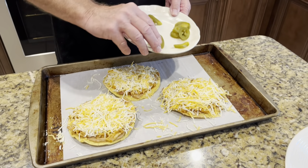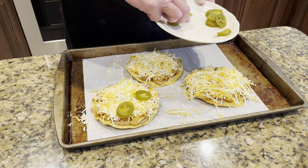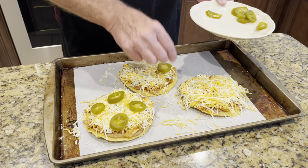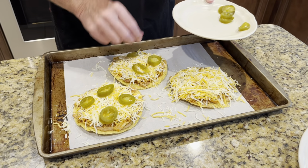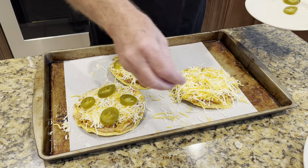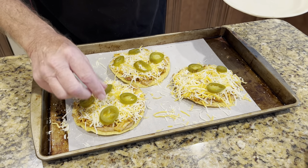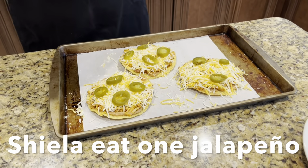Now we've got our jalapeños — we're going to put these on there, one on each corner. When we come back, we're going to put them in the broiler until the cheese is melted, then we'll come back with the pizza cutter and cut these. Did my wife get into one of these jalapeños? Because I could have sworn I had 12. I think she did!